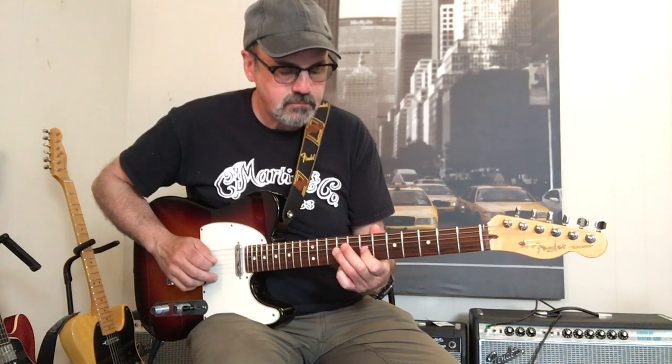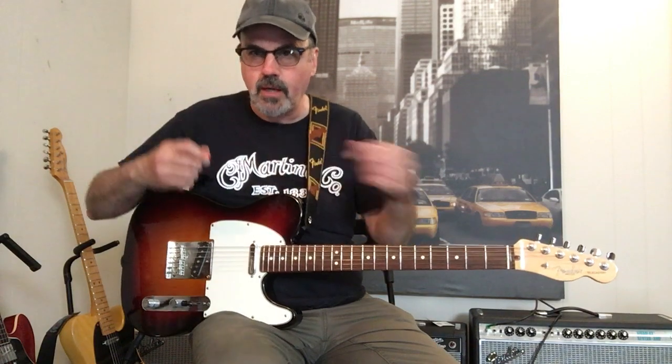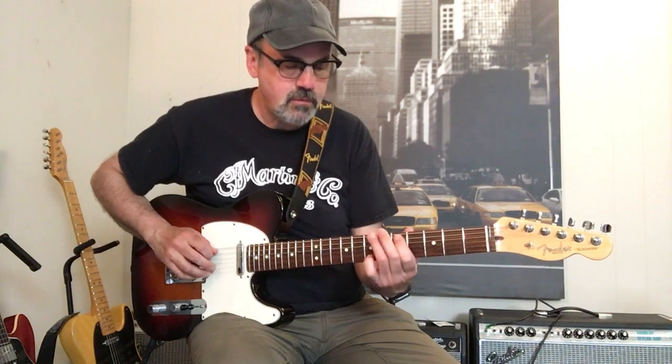So here it is, starting on root six. And the lick that I did at the beginning of the video was like this — you're adding more notes and you're sort of doubling up on it. You go back to the fifth.